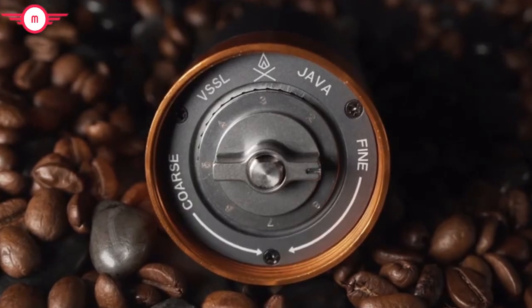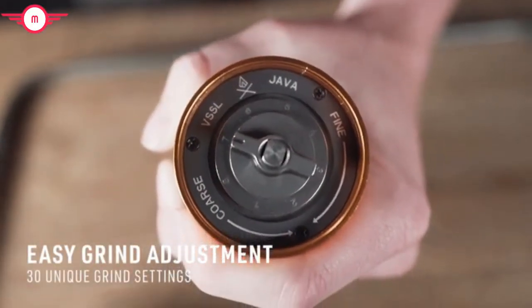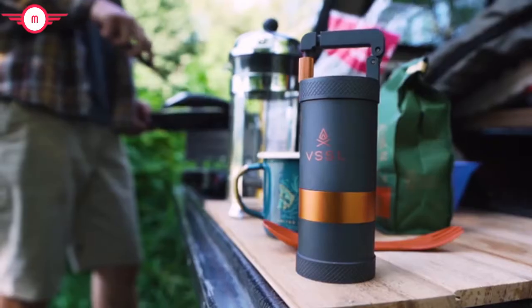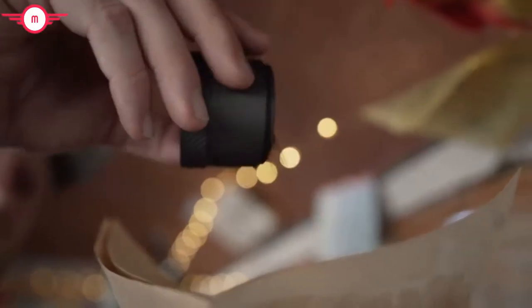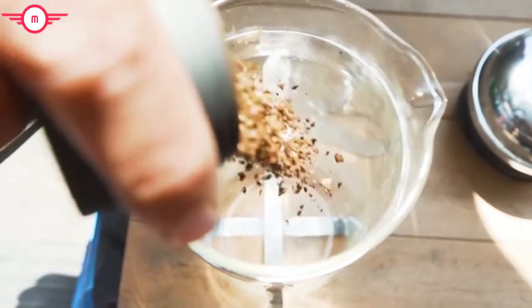While other grinders on the market lock you into one specific brew system, the Vessel Java comes with 30 unique grind settings. So whether you're a pour-over type or prefer a hand-pressed espresso, the Java makes it easy to select your optimal grind size so you can brew the best cup of coffee anywhere.